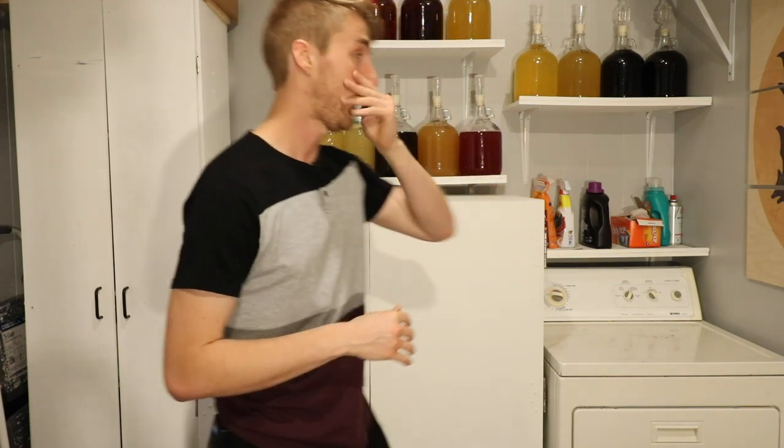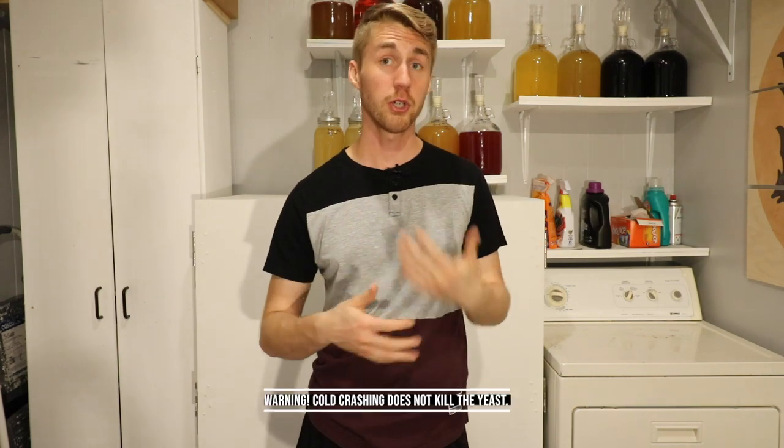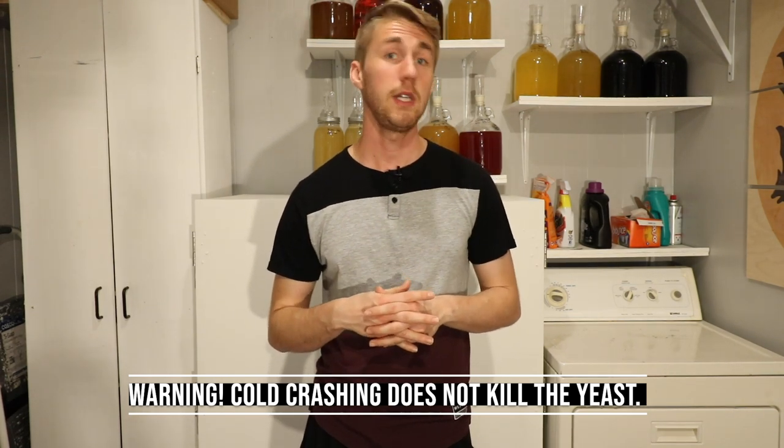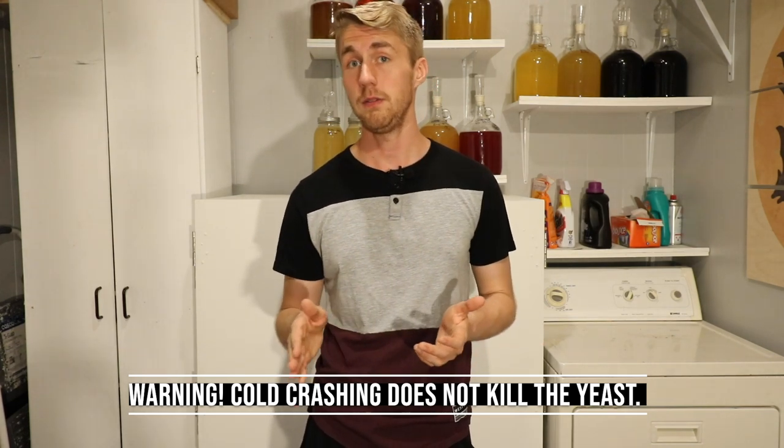Let me caution you with something. If you only cold crash your mead and then pull it off — let's say I cold crashed my gallon of mead and then set it back on the shelf — if there are any more sugars for the yeast to feed on and they have the capability to feed on them again, they'll just do it again when they wake back up. So what you need to do is cold crash and then move into a new container. You'll have less of a yeast population. Emphasis on the word less — there is still a yeast population within your mead. Do not believe that by cold crashing and then racking into a new container that you have completely gotten rid of all the yeast. Because if you believe that and then add more honey on top — yeast come back and they start to do their thing and you have more fermentation going.